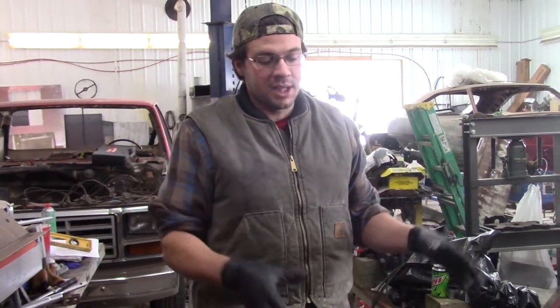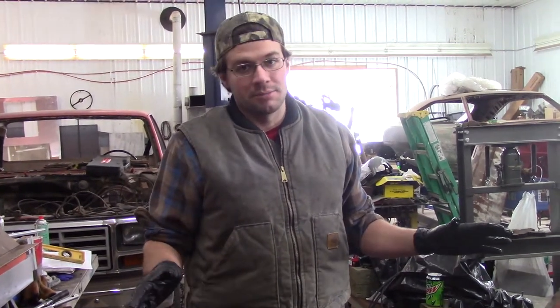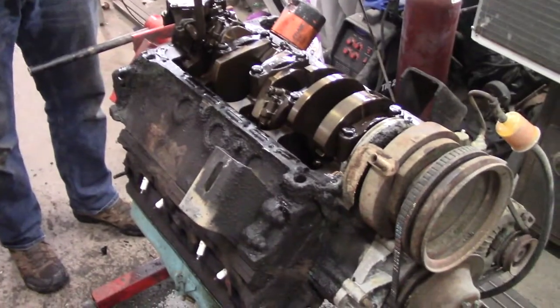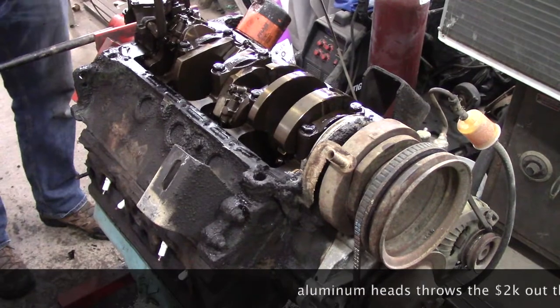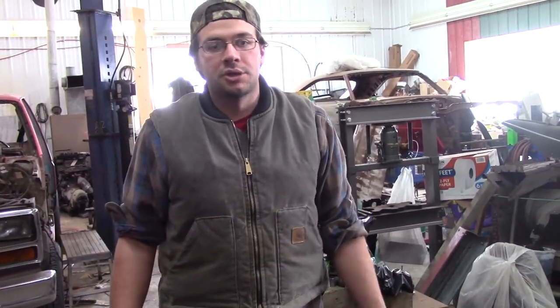We're going to keep it a 360 and buy new pistons and not change anything that doesn't need to be changed. We're going to try and get 400 horsepower for less than two grand, which might not be possible without aluminum heads, but we'll see. We'll bake the engine. My goal is to put pistons in so that when the time comes, I can put aluminum heads on and jump it up a whole other level. That's the goal.